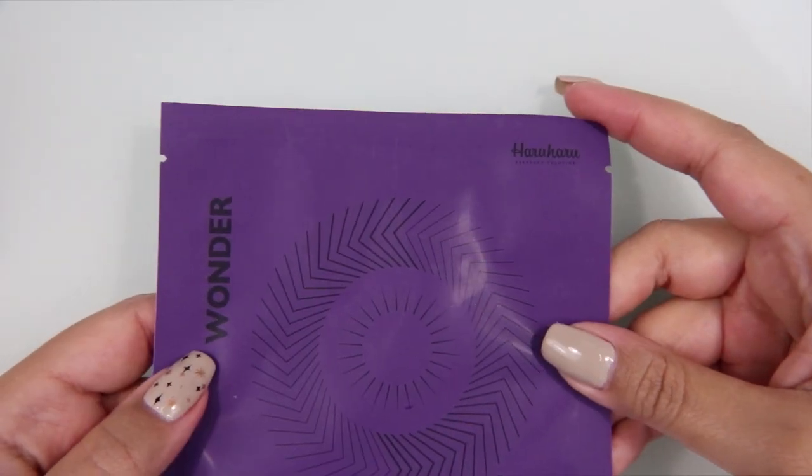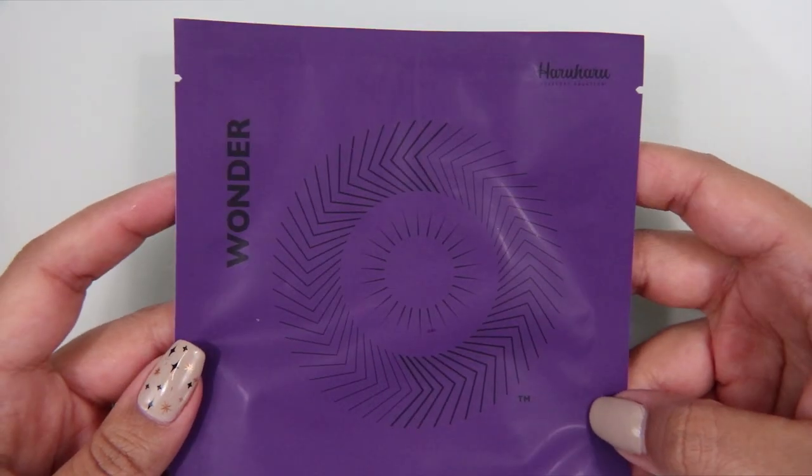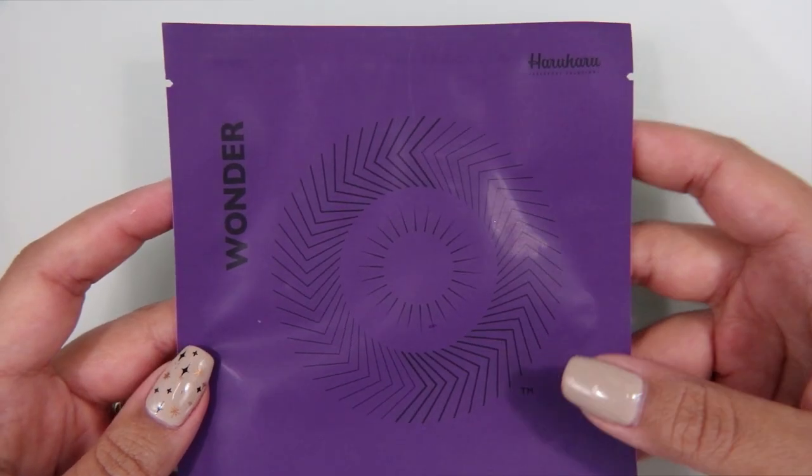So I'm really excited about the first thing I'm taking out of the box. Let's see this card — the Haruharu Wonder Maki Berry Antioxidant Mask Set. These go for $9 each, and there's two in the box.